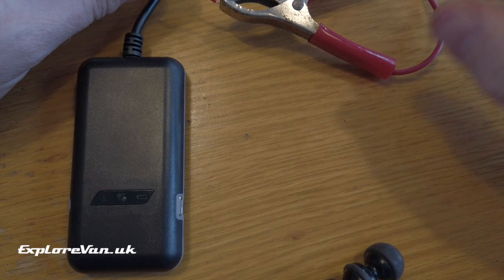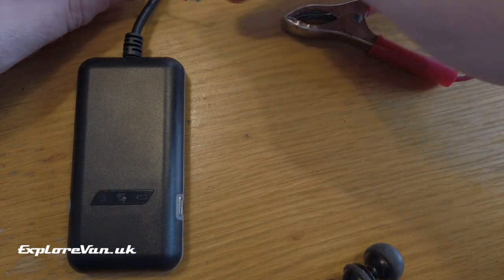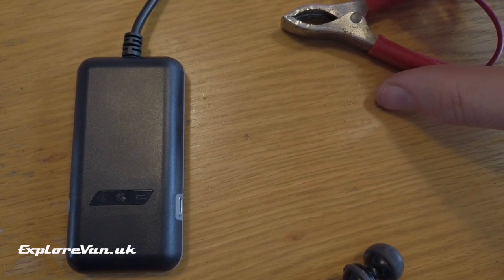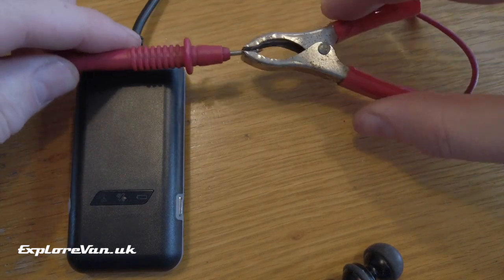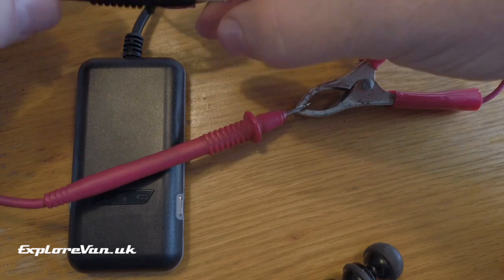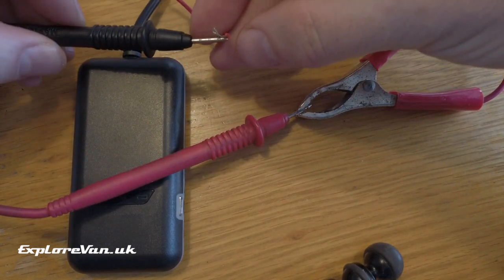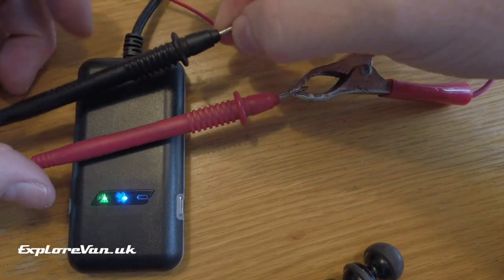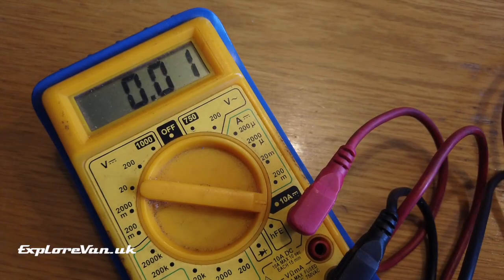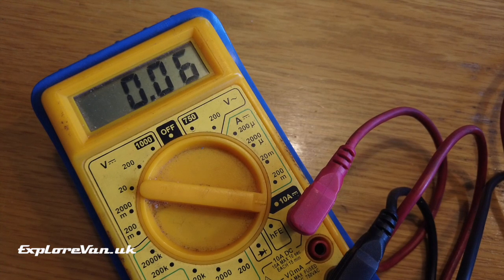To measure current we need to put the meter in series with the device we're measuring. So rather than connecting the probes to the positive and negative directly, we split one of the connections, connect one probe to one side of it and the other probe to the other side, so that the electricity is flowing through the meter. As we connect it up, the device powers back on and we can see the reading. As the tracker boots up and connects to the GPS and cellular network, we can see the demand goes up and down.